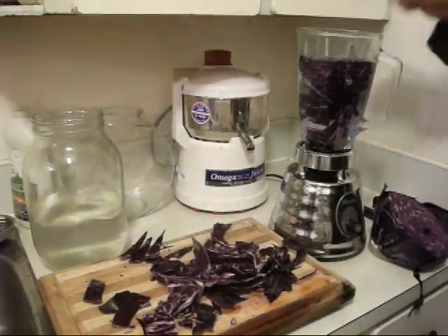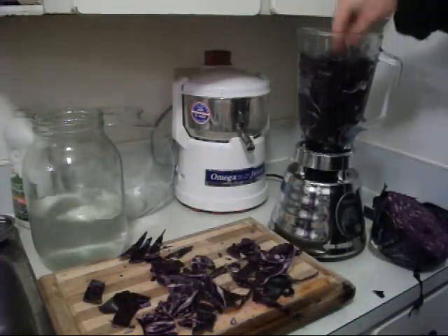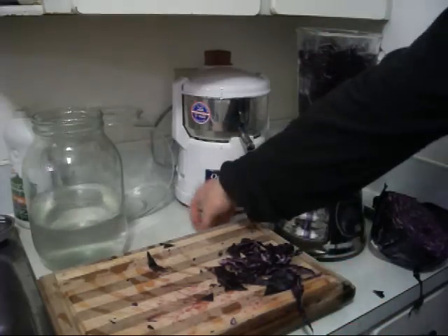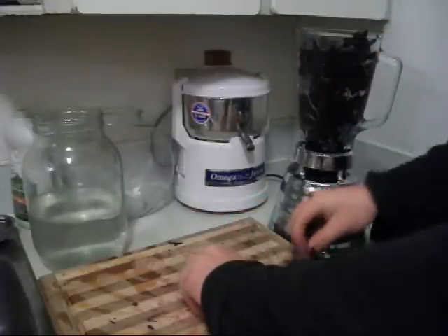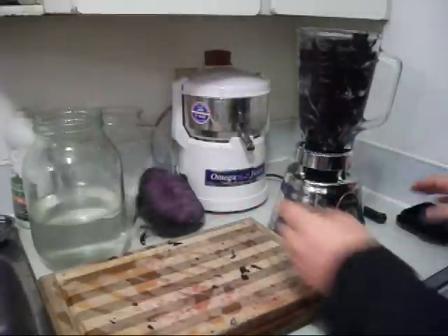So we add the water and fill it up with the red cabbage. After you do it, all you want to do is blend it for like two to three seconds. You don't want to blend it up really fine, just for a second or two.